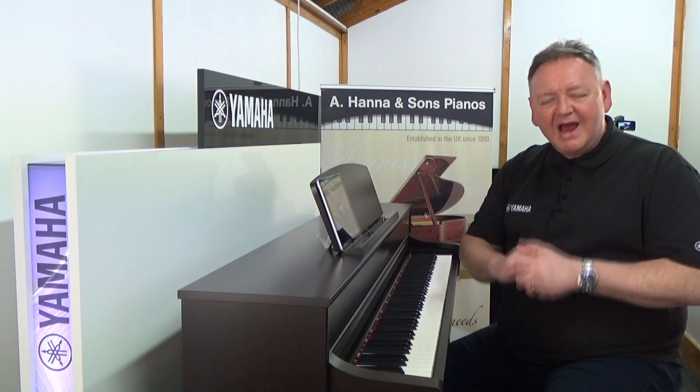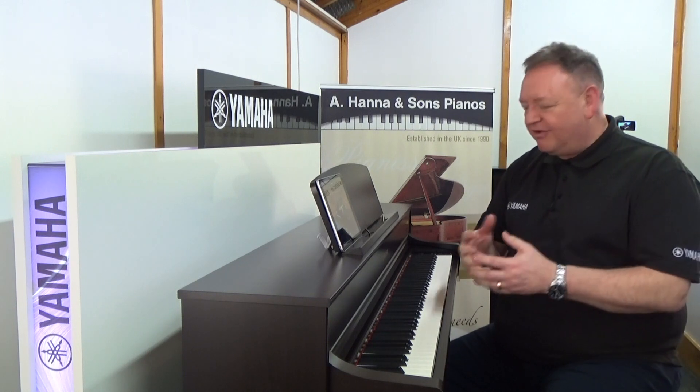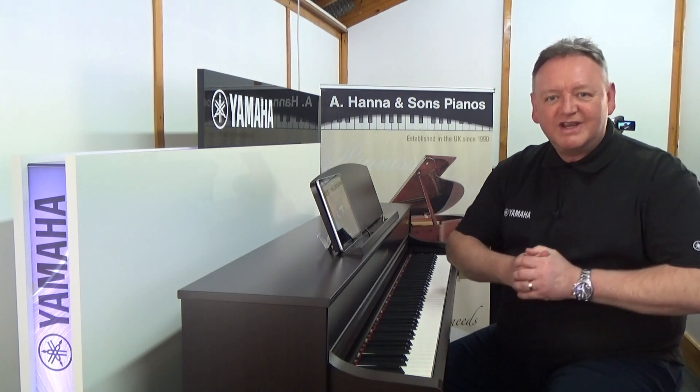Come down to the store — Hannah Pianos in Wimbledon — and have a look at the incredible Yamaha Clavinova series.